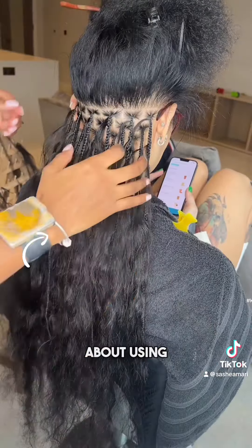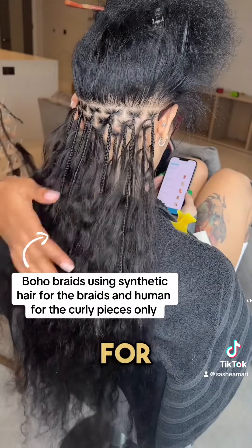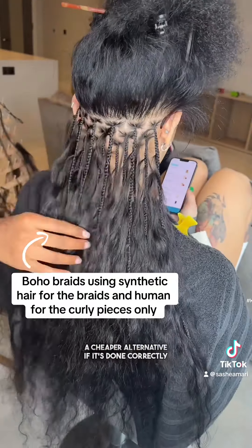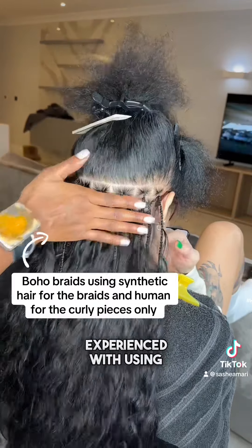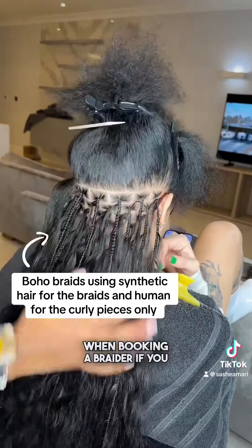Now let's talk about using synthetic hair for the actual plaits and human hair for all the curly pieces. The first pro is that not only is it a cheaper alternative, if done correctly, it looks exactly the same. More braiders are experienced with using synthetic hair, so it gives you more options when booking a braider if you're starting with synthetic and then adding the human pieces.